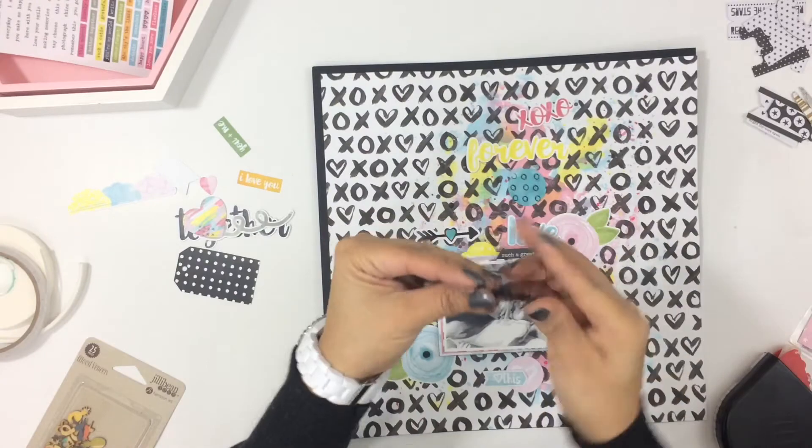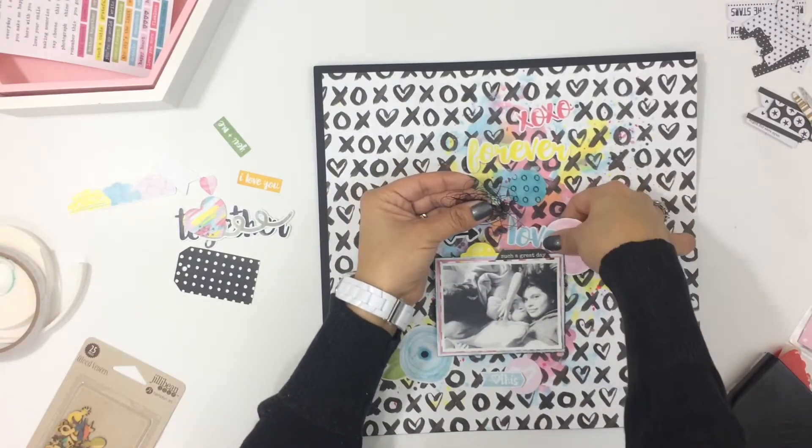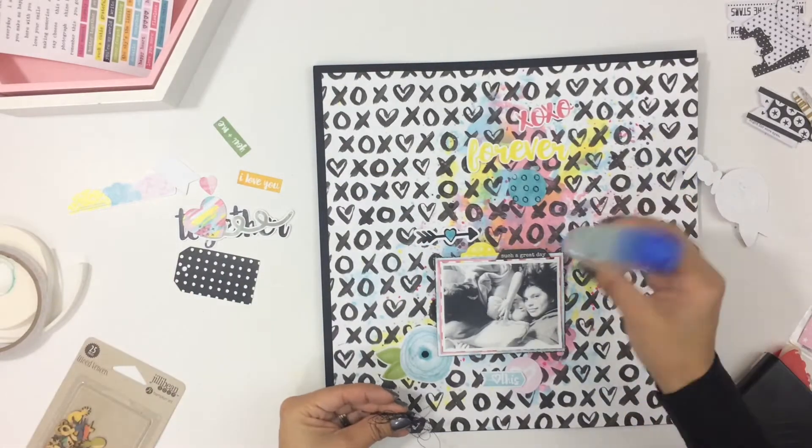She did the die cuts for the December kit, and also the word stickers. I'll make sure to leave her link to her Etsy shop below so you can check out her shop — she's got a bunch of collections in there, they're digital collections and you can print those out.